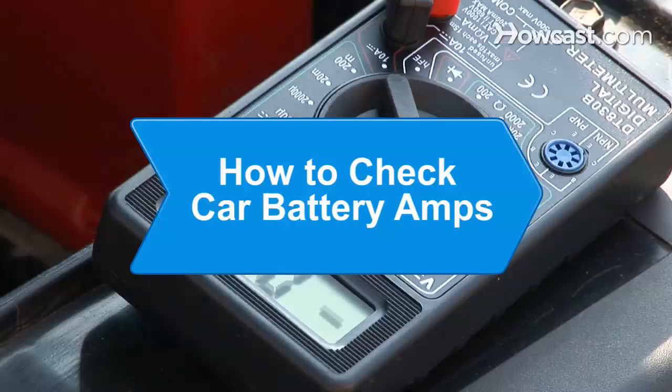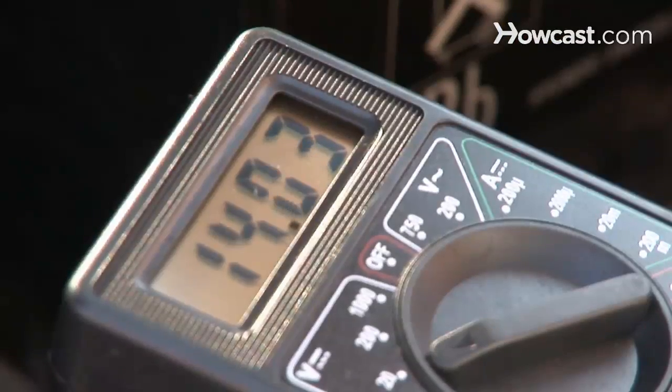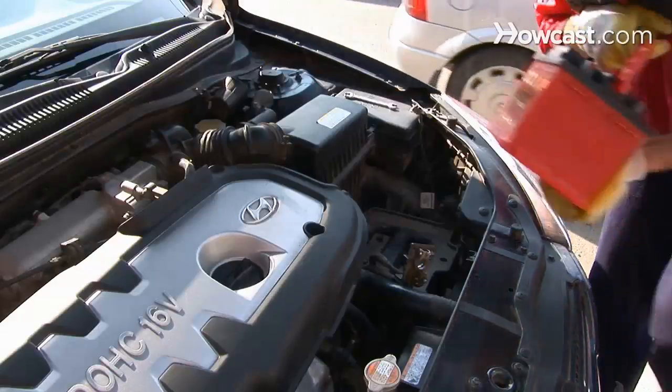How to Check Car Battery Amps. If your car's battery isn't putting out the amps that it should, check it out before you buy a new battery.